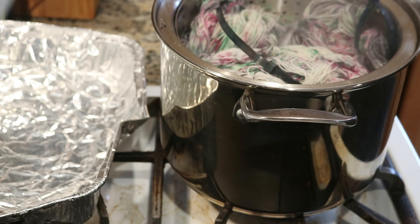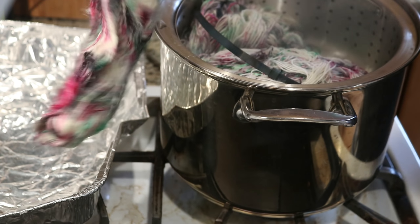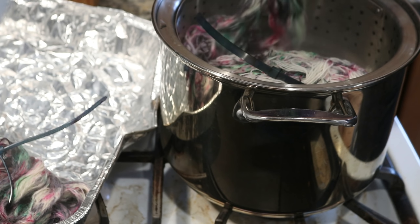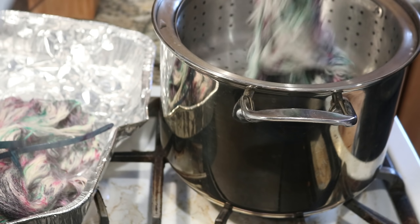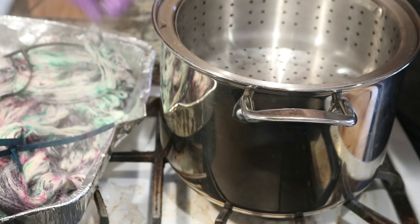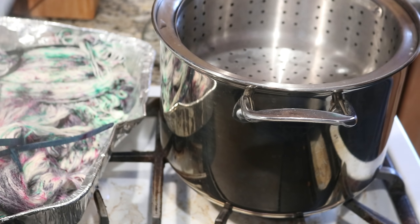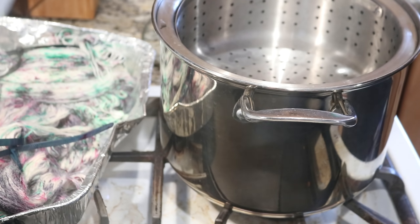45 minutes are up and now we are going to remove the yarn and set it aside. That was the Simply Alpaca, this is the Andean Treasure, and here is the Felici. Right away I can absolutely tell that the colors spread a lot on the alpaca, but the most on the Simply Alpaca.